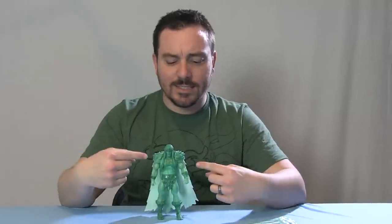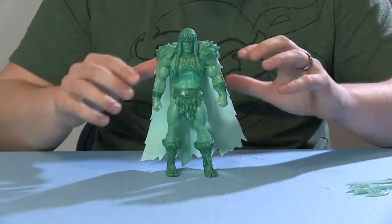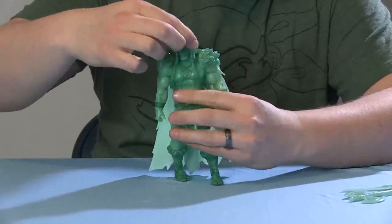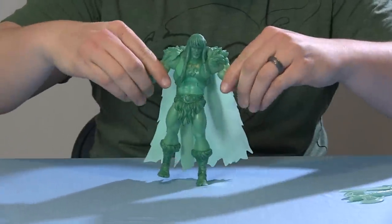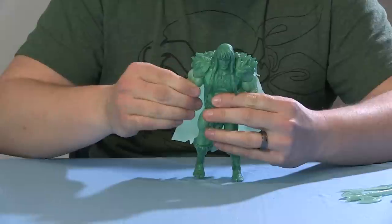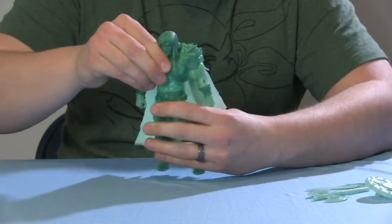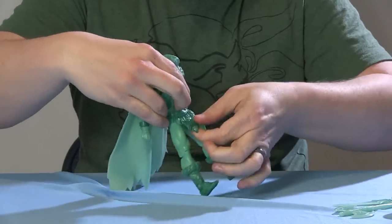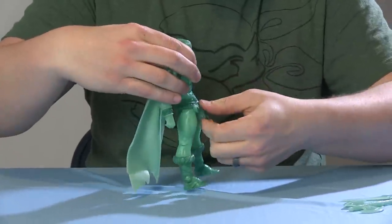Let's take a closer look at the Spirit of King Greyskull. The head can turn left and right and bob up and down, but the hair goes behind the cape, which does hinder the movement just a little bit. He has ball joints at the arms — again, the cape is in the way just a little bit, but not too bad. The arms go up, you can move forwards and backwards, swivel the bicep, there's a standard joint at the elbow, and a swivel at the wrist. There's a nice ab crunch articulation and a waist swivel. Legs can go outwards at the thighs. This is really rigid, probably because of the glow-in-the-dark plastic.